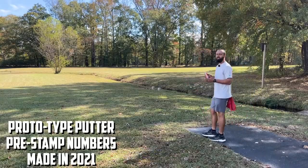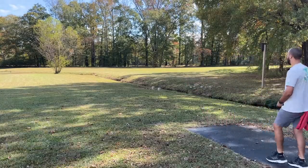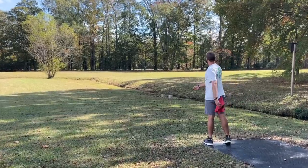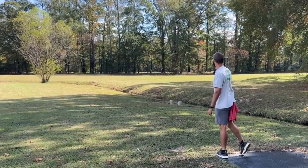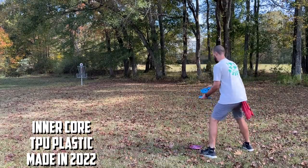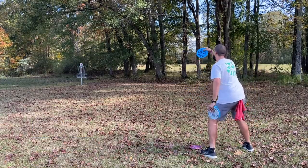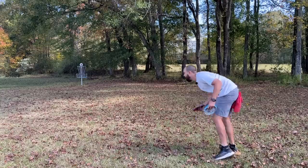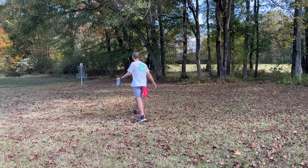I need a little stability out of this first hole, so we're going to go meathook. First hole for the video, getting loose — I'm going to let it rip, hit a big birdie to start. That'd be something sick. Told you — something sick!